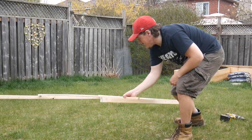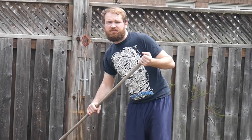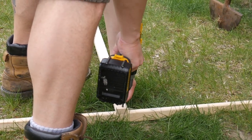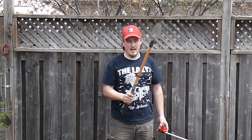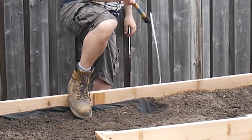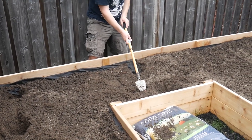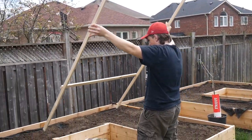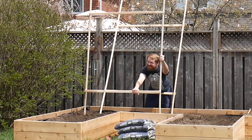That's one side done! To evenly distribute all three frames in the garden I'm going to use my little tiny shovel. There's a beetle or something — get out of here!